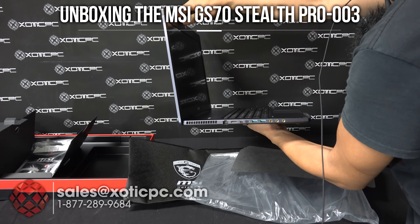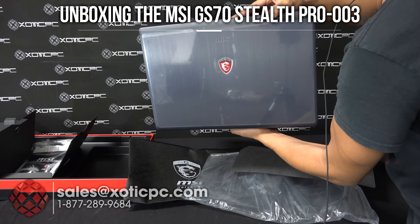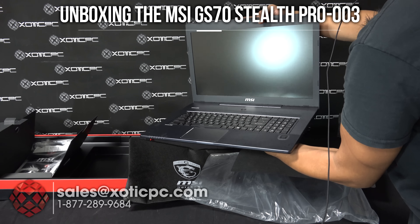If you want to know more about it, we are going to post up a full video review — check out specs, performance, everything like that. So be sure to check that out if you're interested. If not, thanks for taking the time to check out our unboxing.